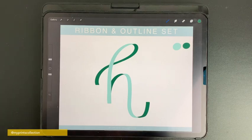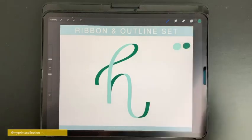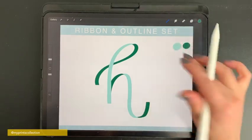If you take your time it will look a little better — this is just to show you how it works. You can also use the noise brush, which is in your standard Procreate library, to create the shadows. So with the standard brush, this is how you create a ribbon effect.